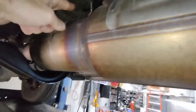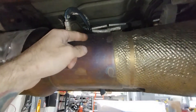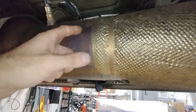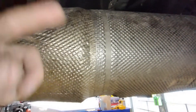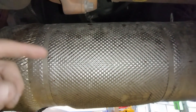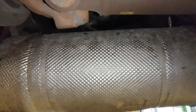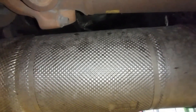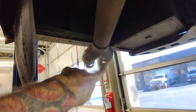The pressure sensor monitors it as everything comes in through the filter. DEF — urea and distilled water — is injected, goes through the twist mixer, and the carbon dioxide and nitrogen pass over the catalyst. It's converted into nitrogen and water, and that's how the DPF system works — right out the tailpipe.